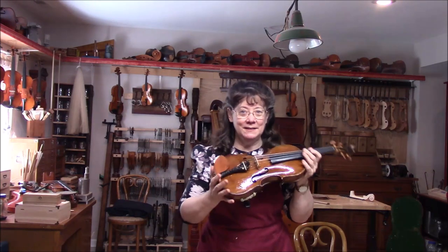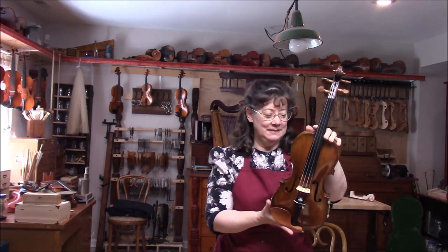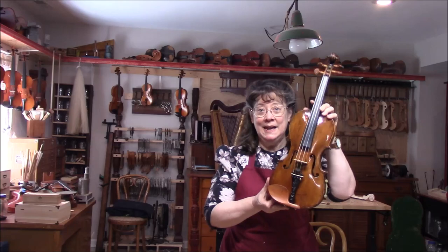This violin is just so full of life — it's very fun to play. Every note seems to be alive. So I hope you enjoy this. I'm going to get it all packaged up and send it back. Taking a peek outside.